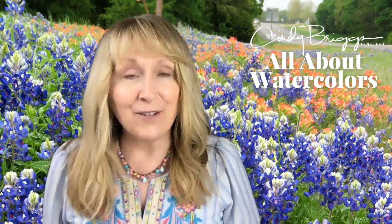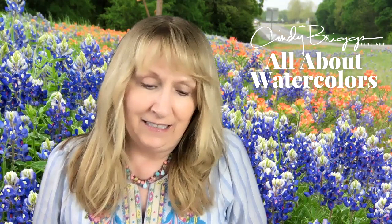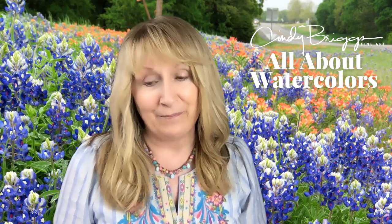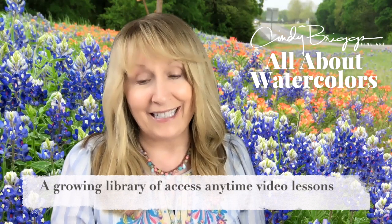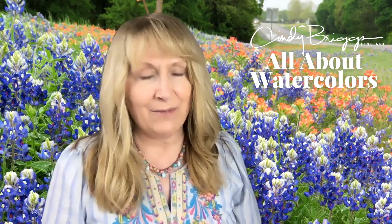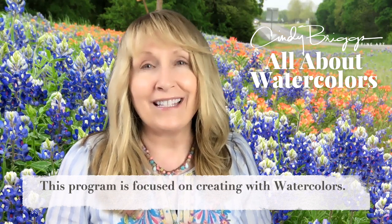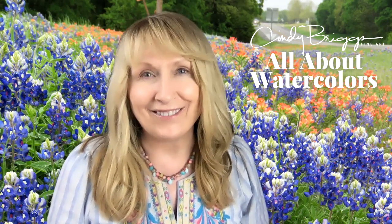I wanted to create something that could evolve and take us wherever we want to go. All About Watercolors is a continuous, ongoing program where I'll be building a library of lessons — from very simple lessons to more complex ones — a place where I'll be talking more about working with this amazing medium that is translucent and captivating, with colors that mingle and surprise you all the time.